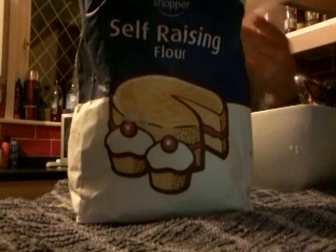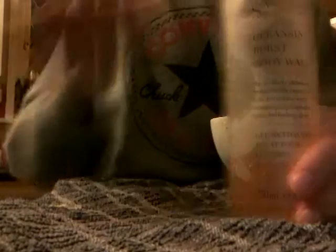First you need a bowl to mix it — make sure it's dry and clean. So first you will need some self-raising flour, and you'll need some body wash, and it looks like that, and you'll need some shower cream, and some salt.